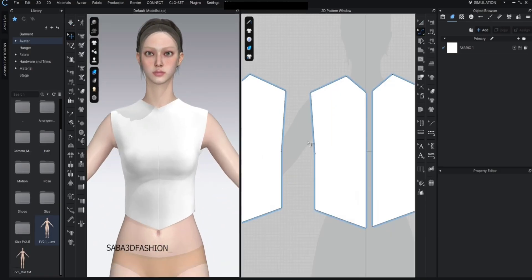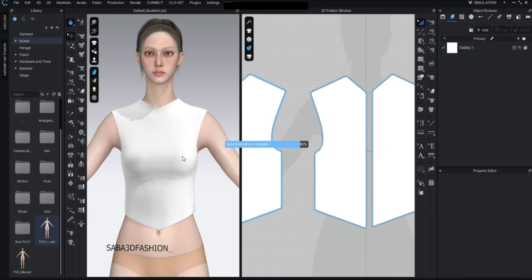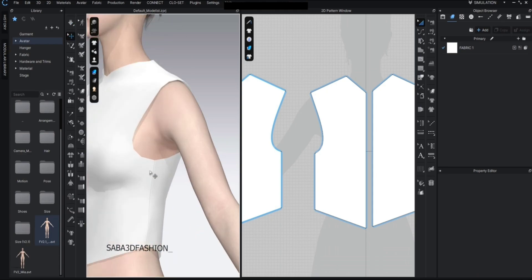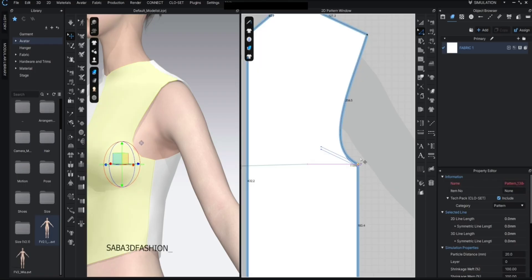Let's work on the arm holes. I'll press C, or hold this button and select edit curve point, to create smooth curves for the arm holes. This part here needs to be slightly higher, so I'll press Z and select the point on the back pattern. Hold Shift and select the same point on the front pattern, then drag it slightly upward.